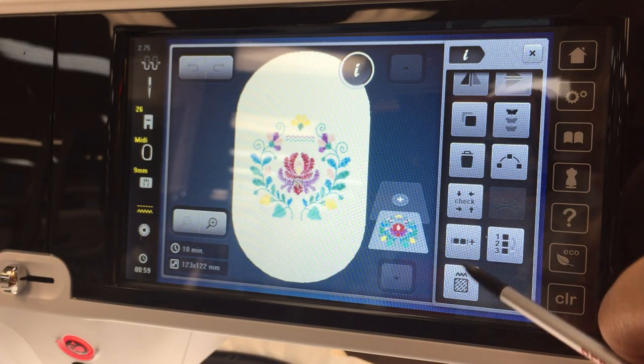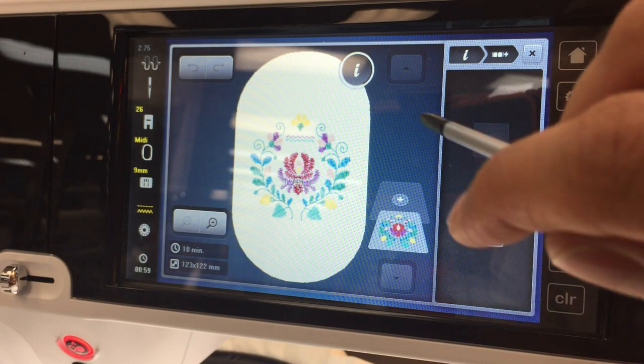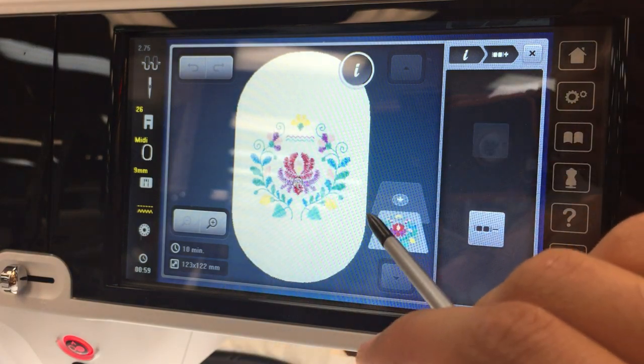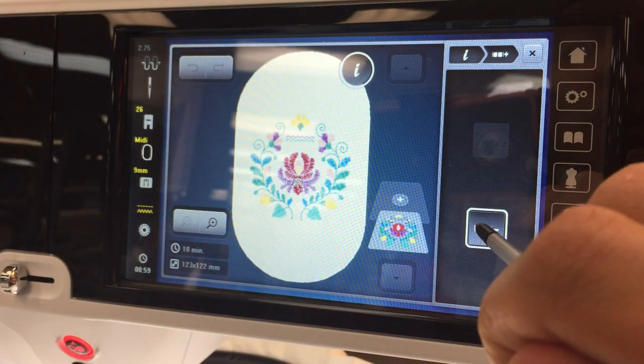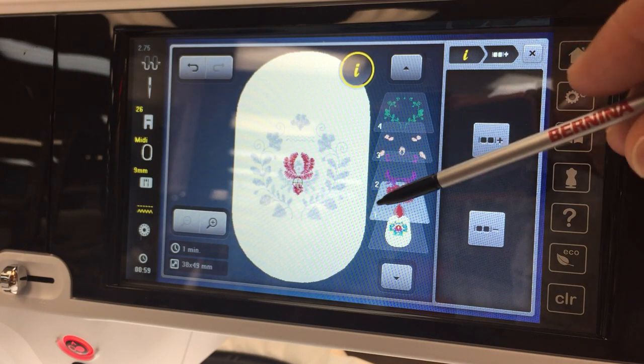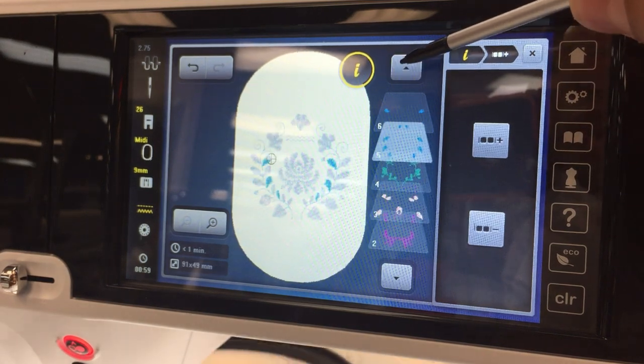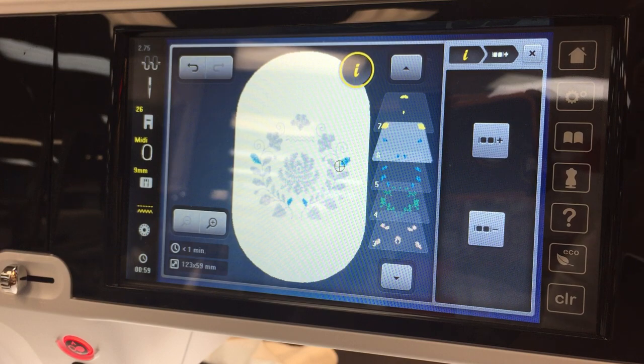So where you find your group and ungroup — you're going to select it. And then when you first hit ungroup, when you have a design that has multiple colors like this, when you first hit ungroup, the first thing it does is it breaks up the design by color. So you can see here we've got our tiles, we've got multiple tiles, and they all represent a specific color.